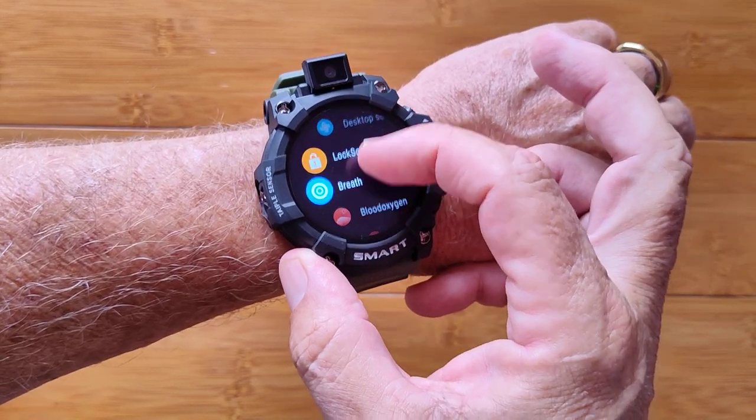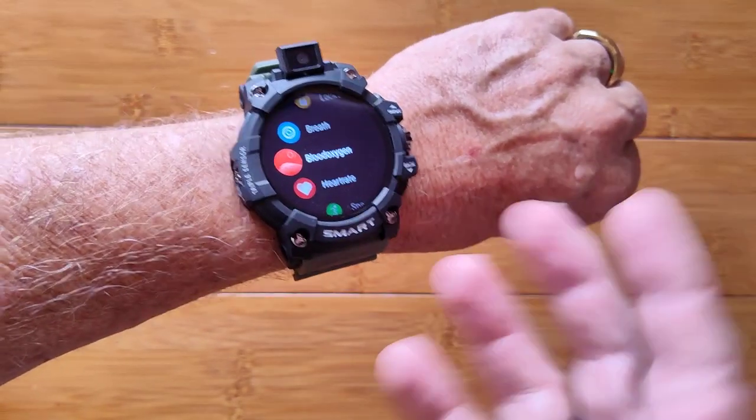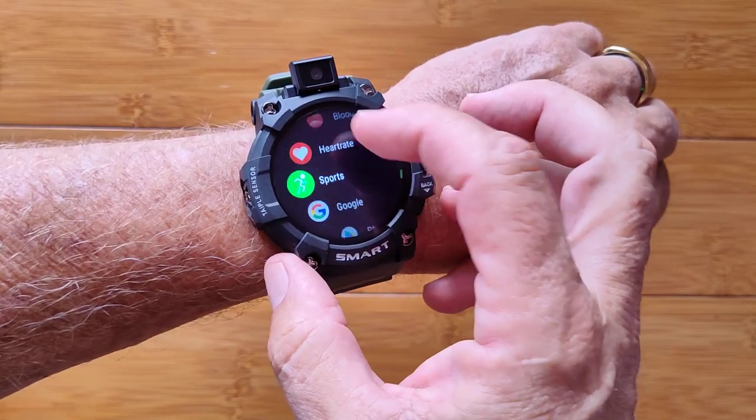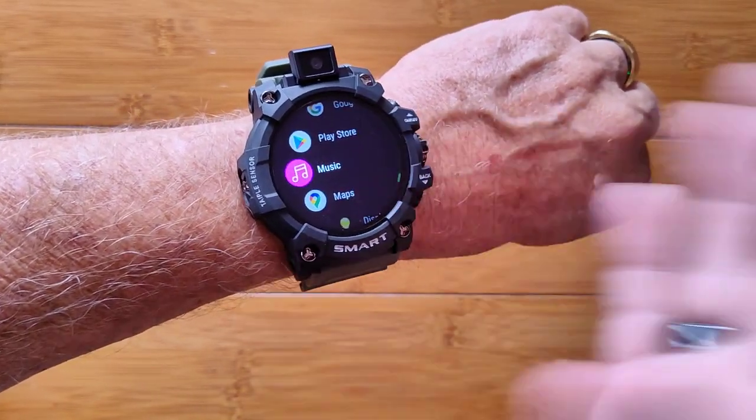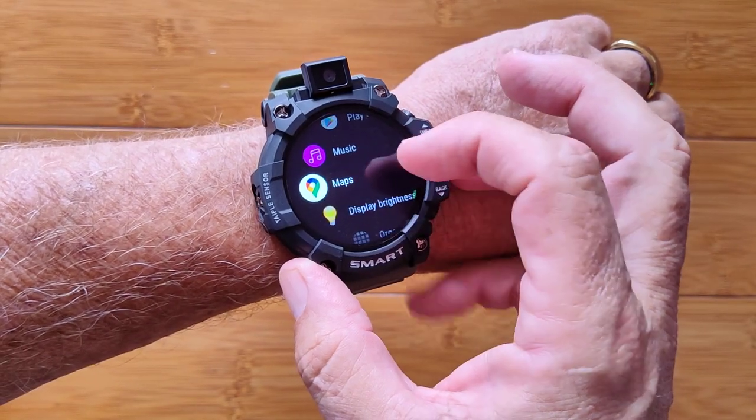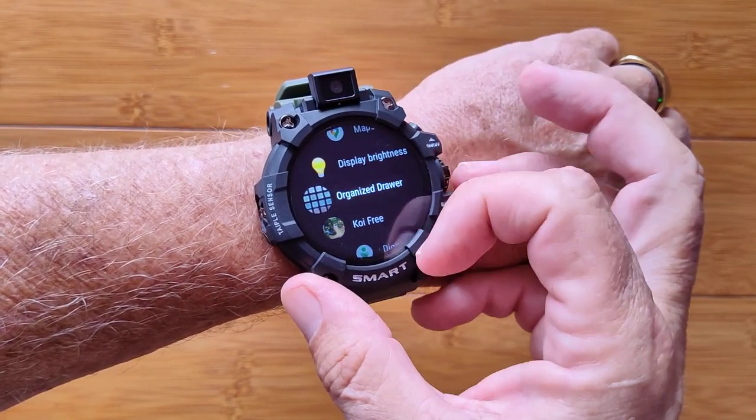You can lock this one. It has a breathing exercise feature, and it'll do heart rate and blood oxygen — though no red diodes on it. Google Play Store is on here so you can install any app you like, including maps, and I've put in a few of my own apps.